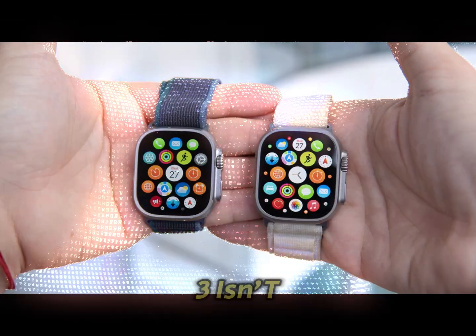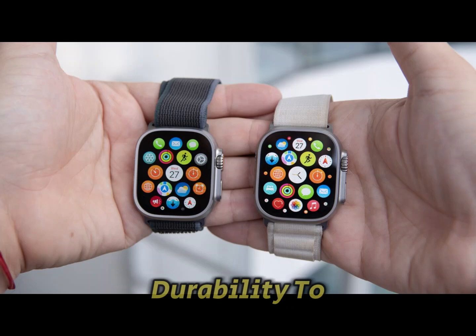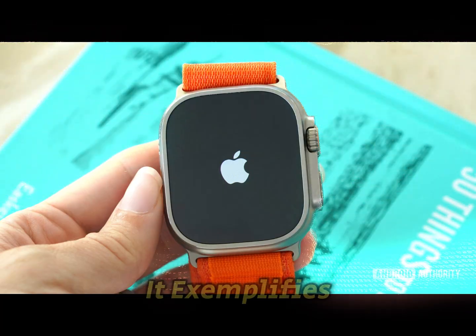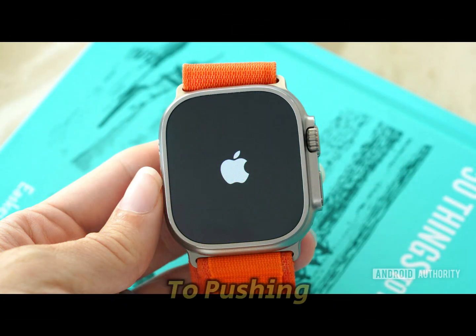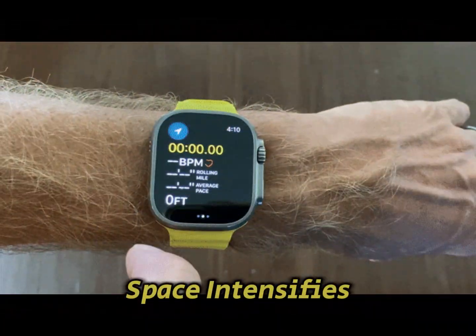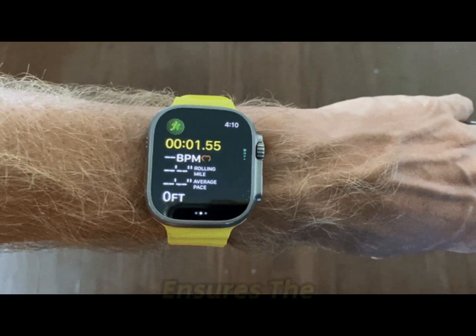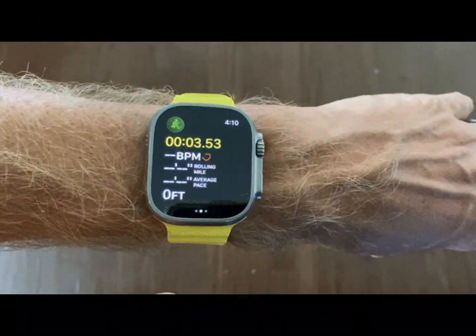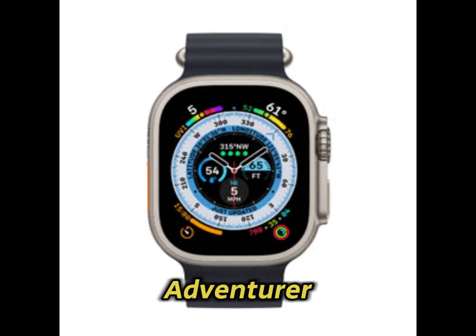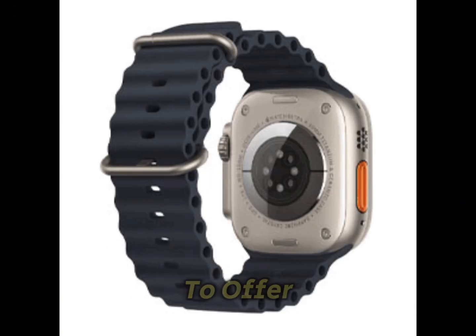Why the Ultra 3 matters. The Apple Watch Ultra 3 isn't just a smartwatch — it's a statement. From rugged durability to health innovations, it exemplifies Apple's commitment to pushing technological boundaries. As competition in the wearable tech space intensifies, Apple's focus on delivering a premium experience ensures the Ultra 3 will stand out. Whether you're an outdoor adventurer, a health-conscious individual, or a tech enthusiast, this device has something to offer.